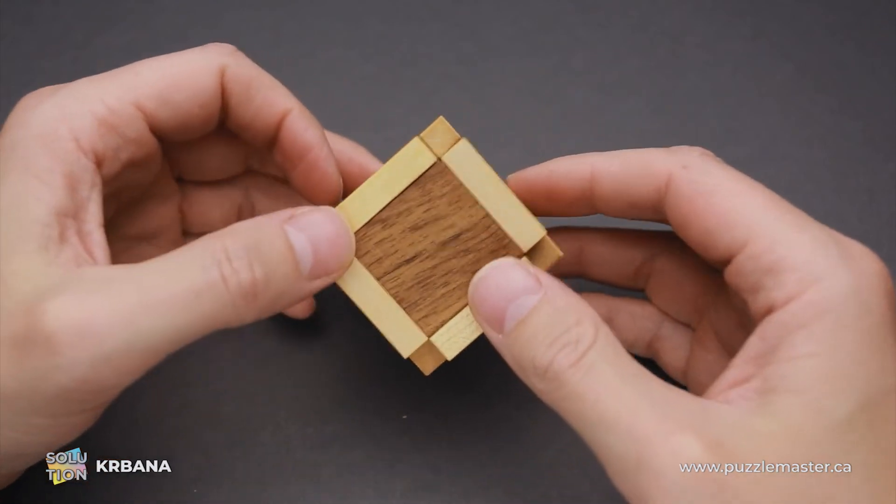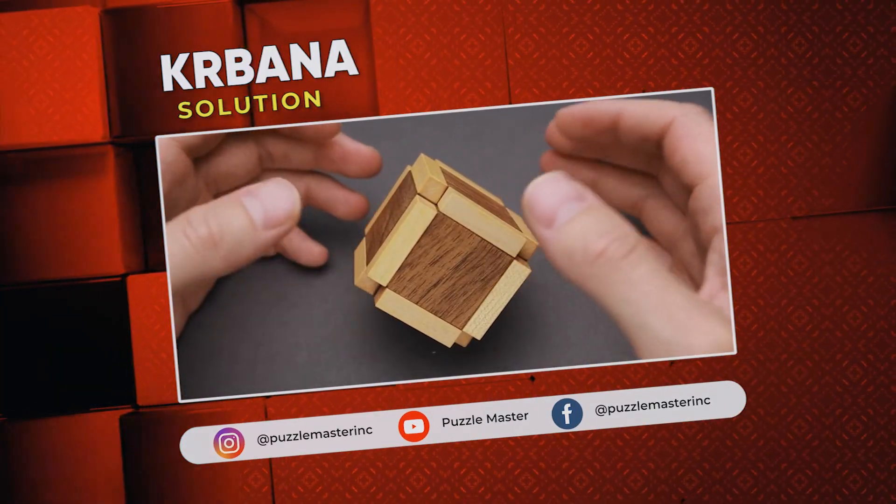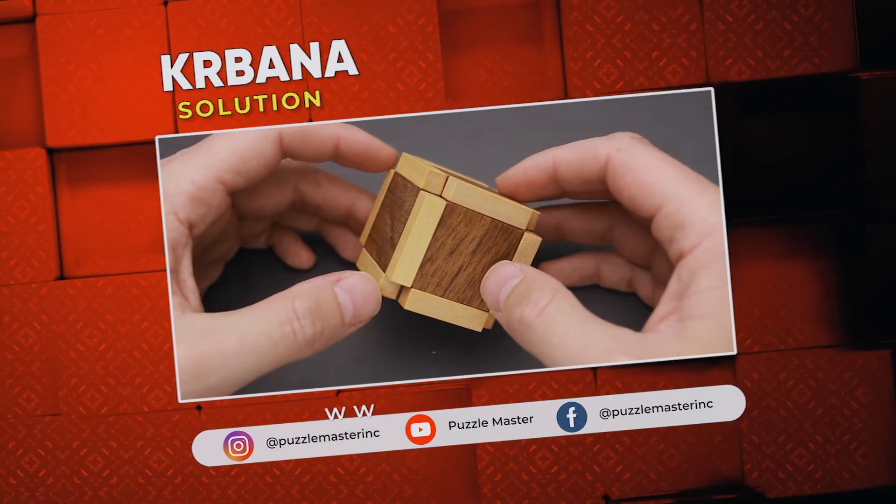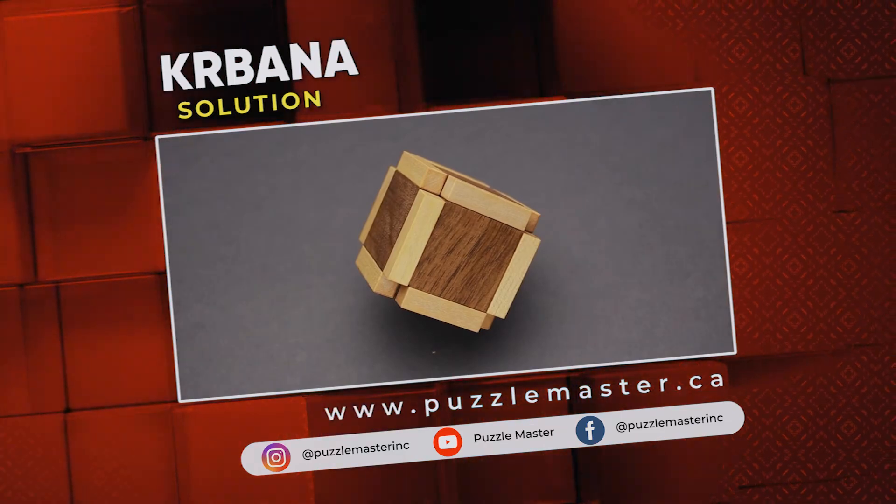That was the solution of the Krbana puzzle. If you like this puzzle or want to try some other great puzzles made by Vinko, go to puzzlemaster.ca. See you next time.